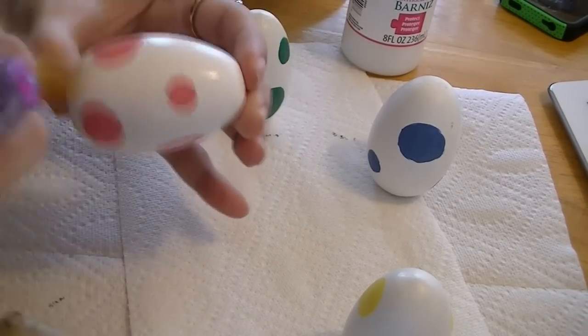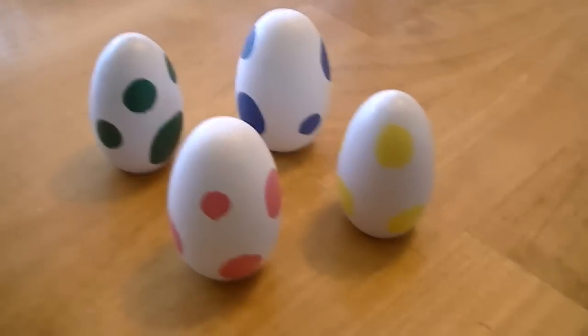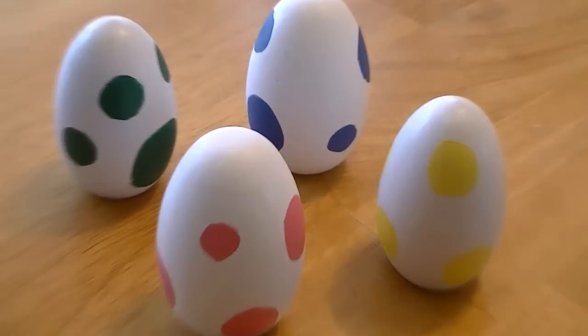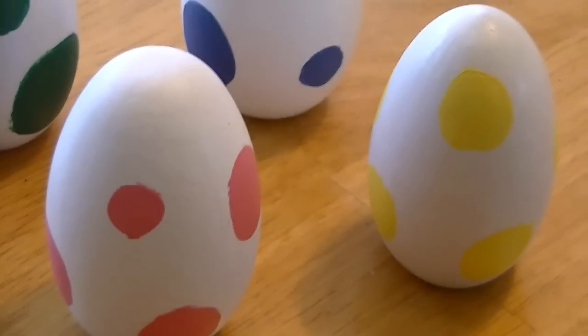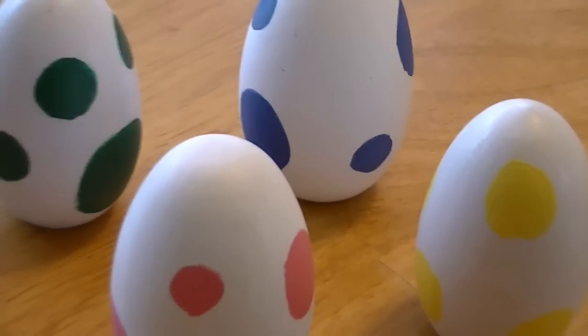And there you have it — an awesome set of Yoshi eggs! I hope you enjoyed the video, and if you end up making these yourself, please make sure to send me pictures. I would love to see your creations, and until next time, thanks for watching. Bye bye!